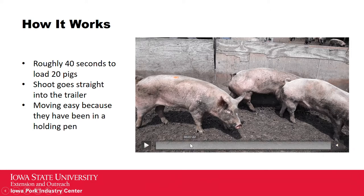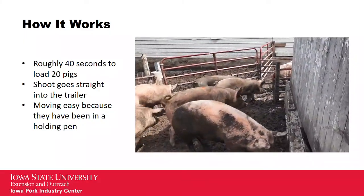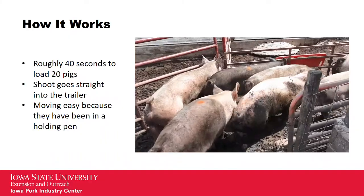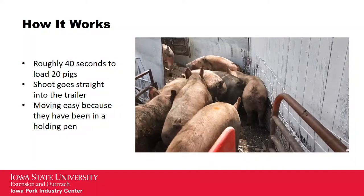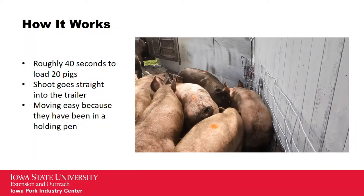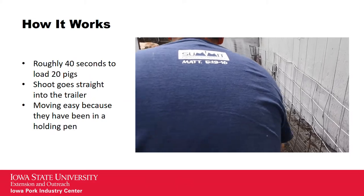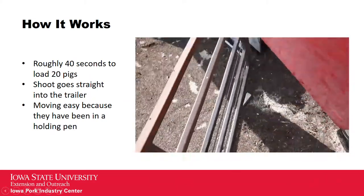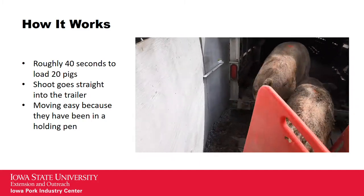Here we have the video showing how it works. These are 20 pigs loaded into three compartments in the trailer, and it takes roughly about 40 seconds to load 20 pigs onto the trailer. You load them all at once and they're moving really easily — they've been in a holding pen and they're ready to go explore. You can see they stop a little bit at the step of the chute; it'd probably be better if the chute went straight into the trailer, but this works pretty good. There you go — 40 seconds, the pigs are jumping right up into the trailer, no problem.